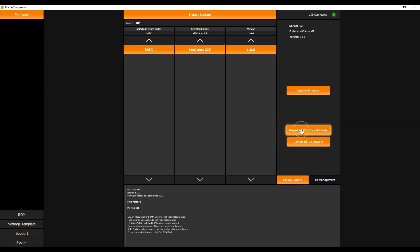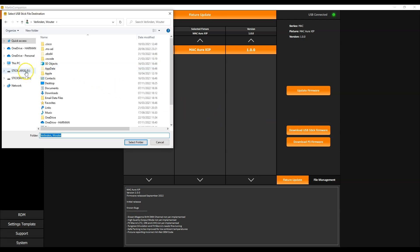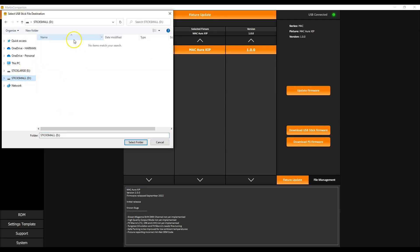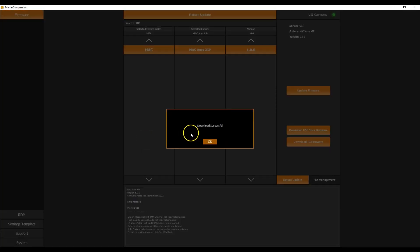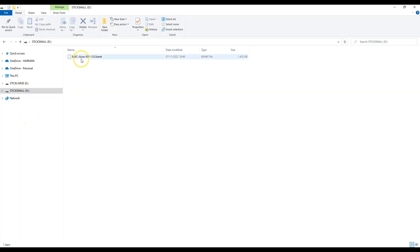The second method is downloading the firmware to a USB stick, which you can then plug into the fixture. Note that this function is only available for products with a USB port. You click the button, select your USB stick, and Martin Companion will automatically download the firmware to the stick. The bank file has now been placed on the stick, so you can put the USB stick into the fixture to perform a firmware upgrade locally.